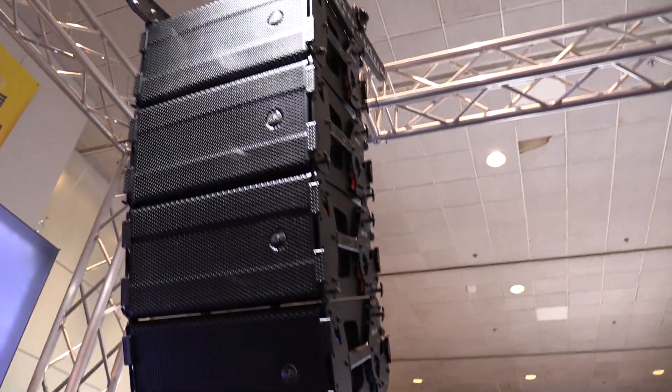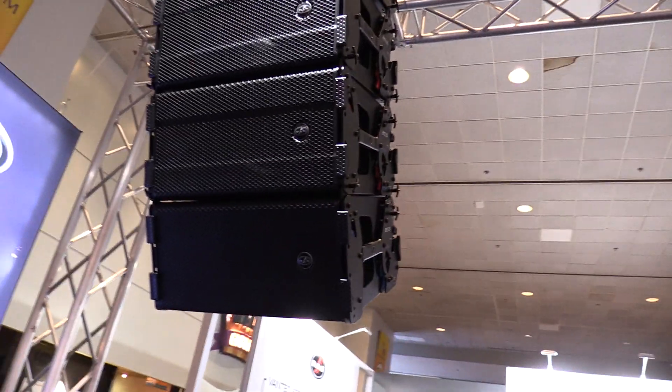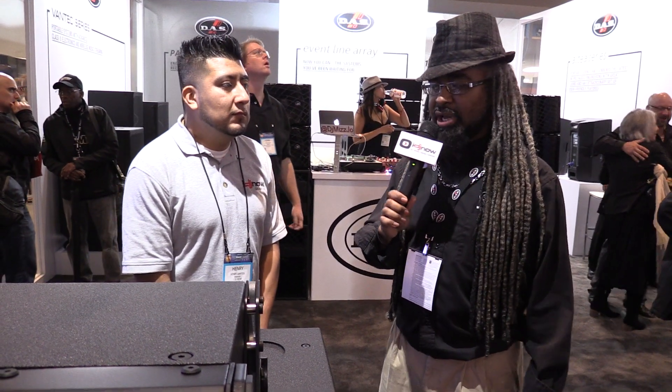These are system-only package sales. Talk to your guys at IDJ Now and maybe they can arrange a setup for you that will work for your event, whether it's an install or a mobile production gig. This is Darren B-Side Young here at DAS Audio, NAMM 2017 with IDJ Now. Visit us at idjnow.com or visit our New York showrooms.